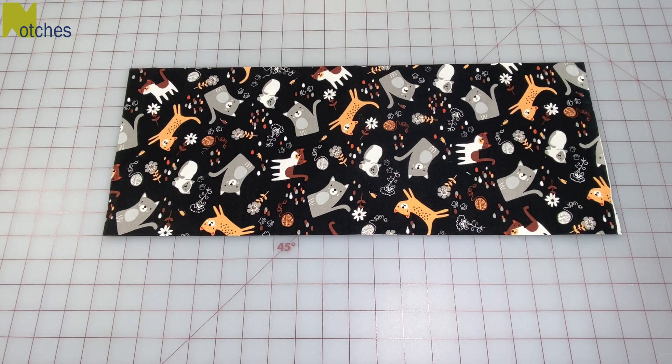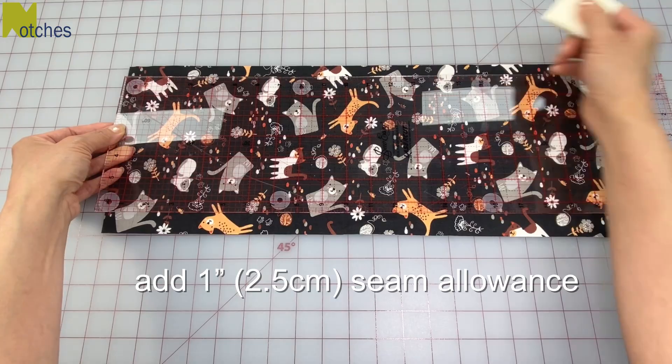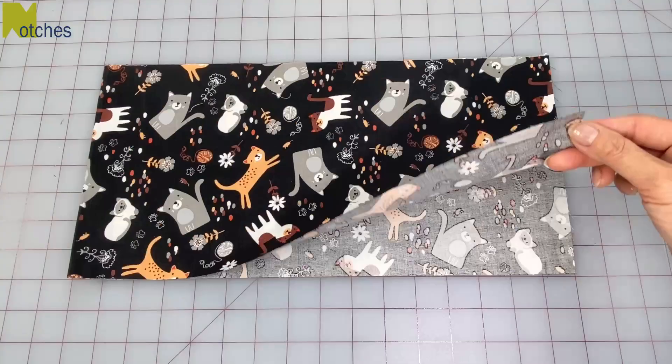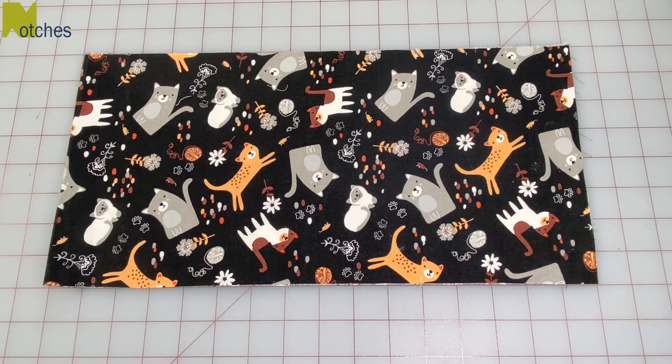I'll be making this one 30 inches long, so from the fold I'm measuring 15 inches and then adding another inch for seam allowance. Then mark the same on the bottom edge and cut away the excess. From the corners make a mark 5 inches in on the top and bottom edges, then on those marks cut small notches through both layers.